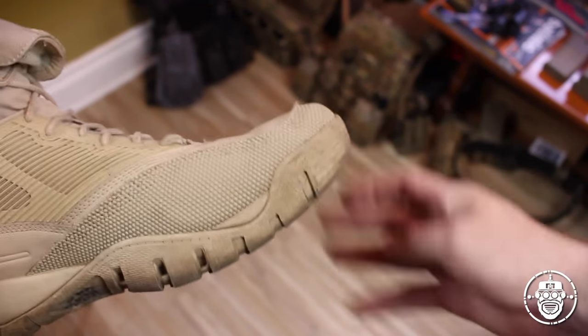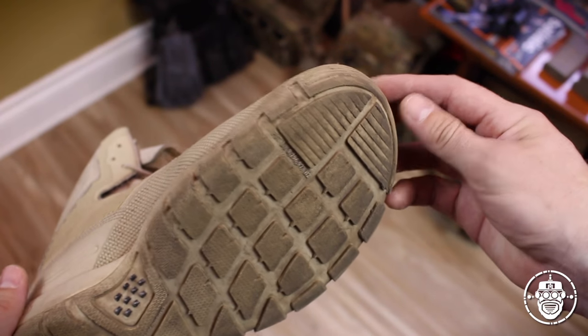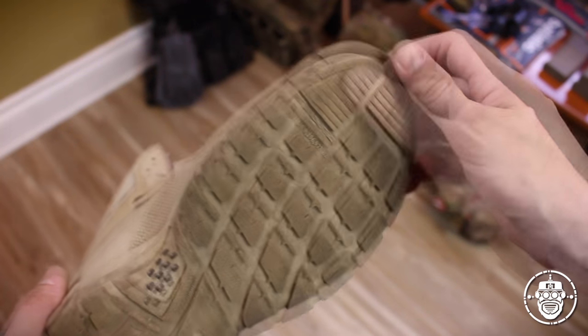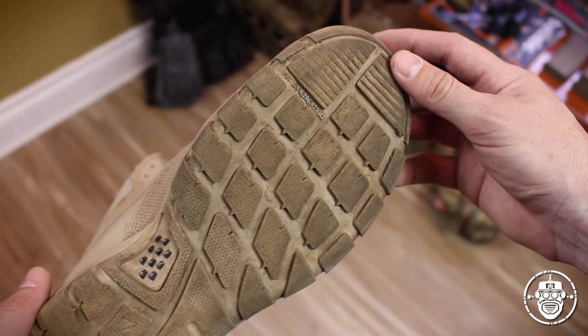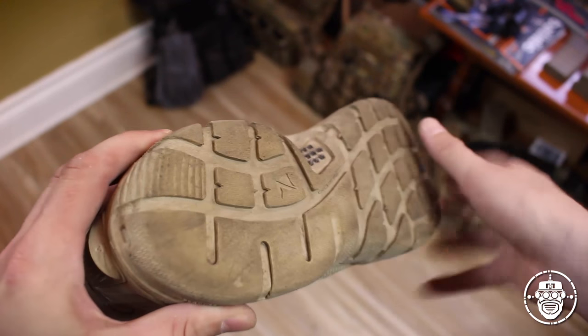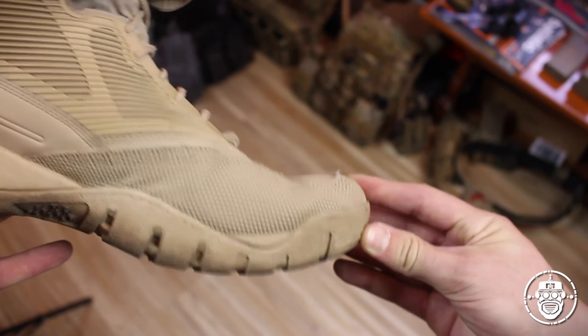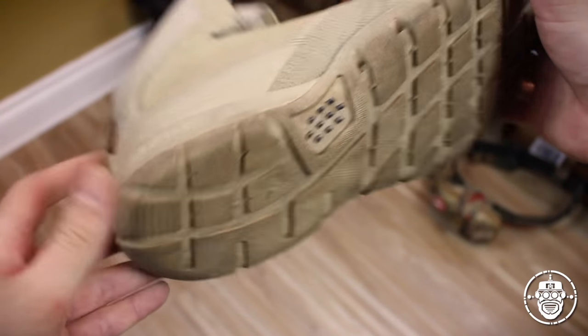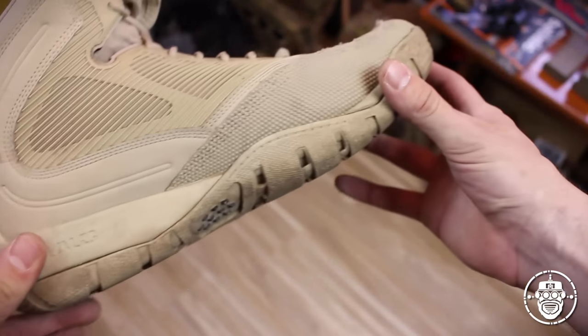The front end of the sole sticks up to ensure a nice smooth toe-off. There is some forward texturing or slanting to the outsole up front and toward the back as well — for obvious reasons. If you need traction while on your toes, it's there, and same at the heel for extra traction during those precarious angled moments of your gait.